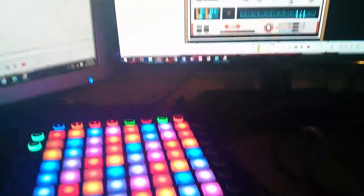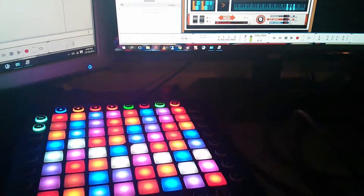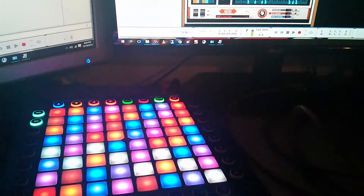So what you're seeing is the chords as we go along. And it's all set up so that baby can play, basically.